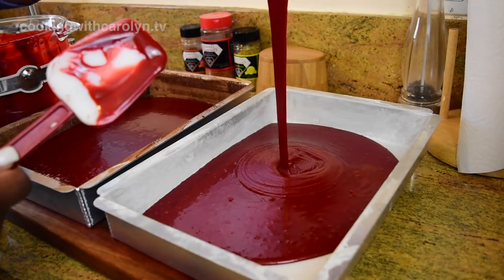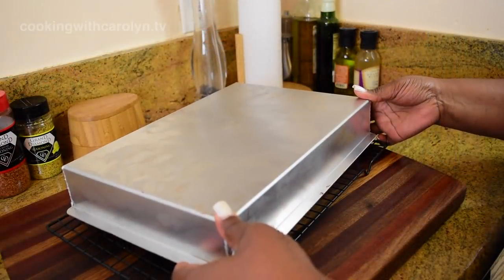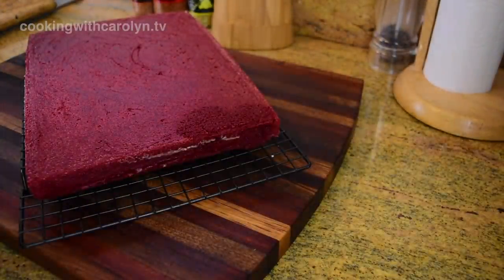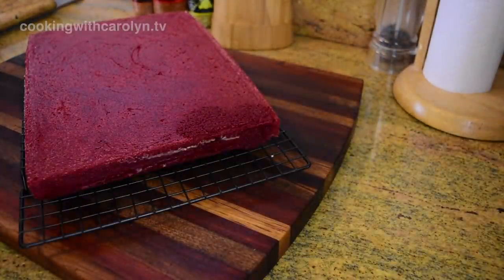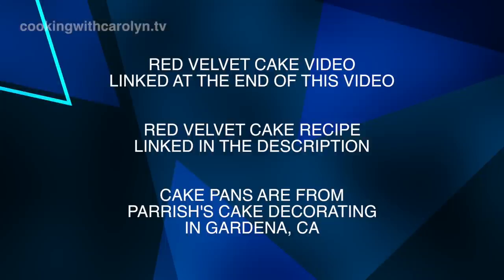What's up guys, hopefully all of you are doing well. Today you're going to be helping me make my first quarter sheet cake. I had some new cake pans I needed to test them out, I needed to see what was going to happen if I tried certain things, and we're just going to see what happens.